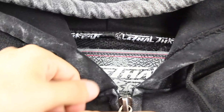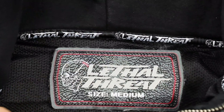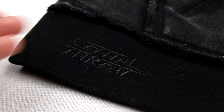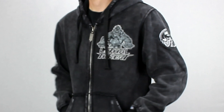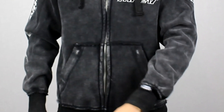Lethal Threat trim and labeling throughout the entire garment, black on black embroidery to give that extra touch of detail, full Lethal Threat right sleeve embroidery, longer sleeves for motorcycle riding, and a Lethal Threat skull gauge embroidered logo.